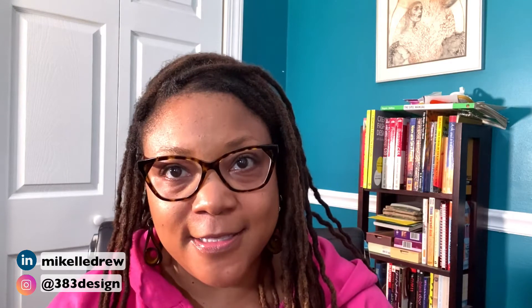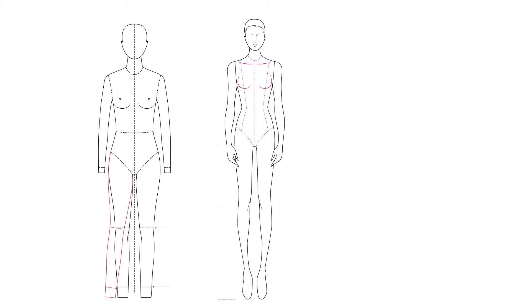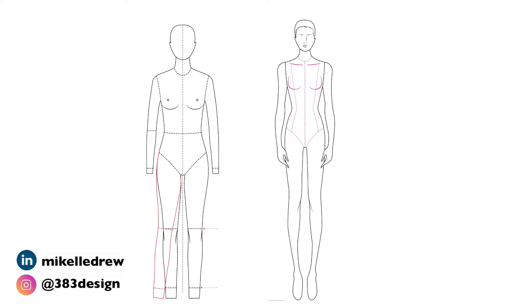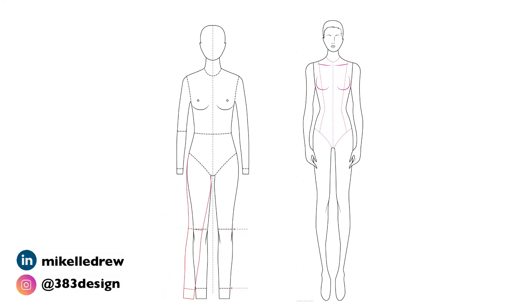There are really only three kinds of fashion sketch templates, and two of them can be used for the same types of sketches — it's just a matter of preference. From there you can pose them differently, but there's the eight head figure, the nine head figure, and the ten head figure. Most designers use either the eight or nine head, so that's what we'll be discussing in this video.